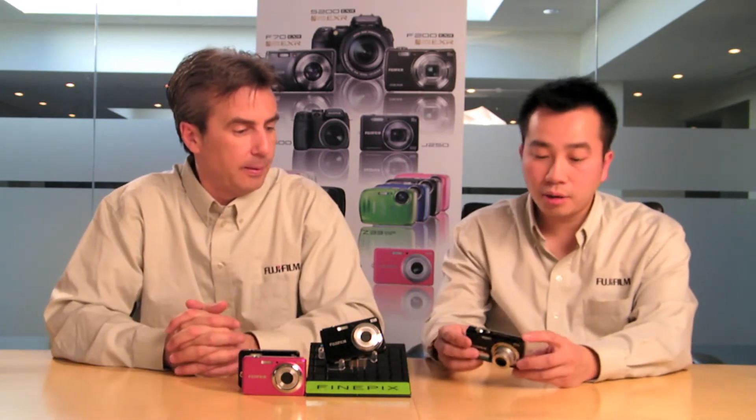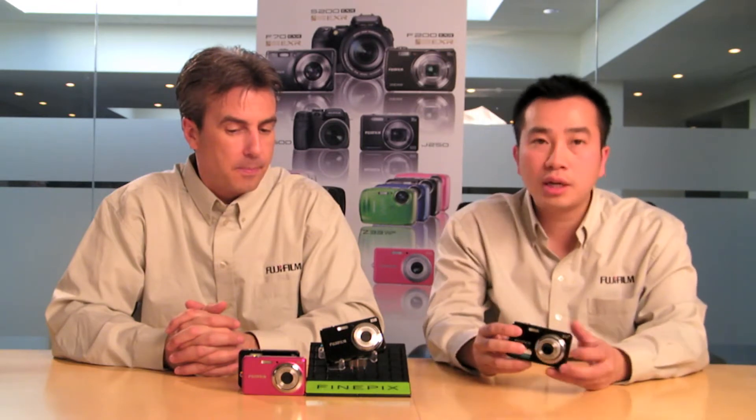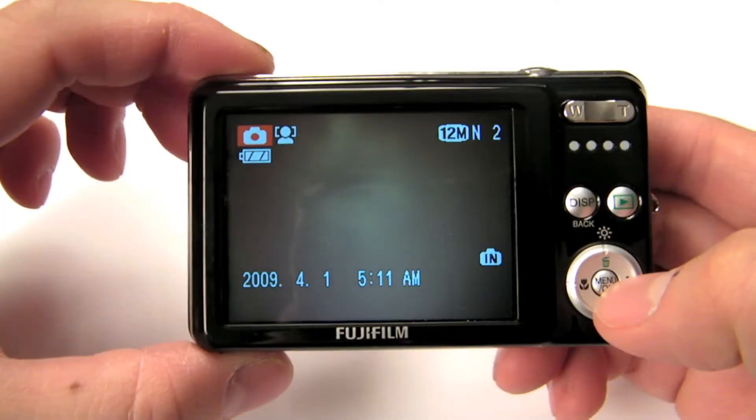The SR Auto mode is actually the primary mode you'll be using about 95% of the time. It does a great job whether it's close-up shots, portraits, or landscapes. But for situations where you want a wide-angle view of the whole scene, there's actually a panoramic mode.